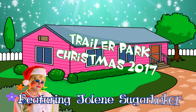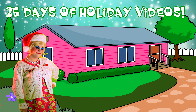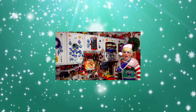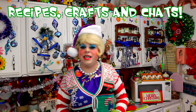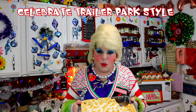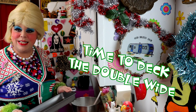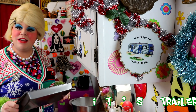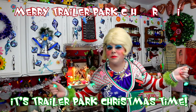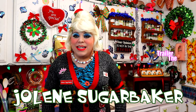Come inside, don't be shy, Jolene can't wait to meet you. For a Trailer Park Christmas, the Trailer Parkway, with a brand new recipe every day, sending videos from her trailer. She is Jolene Sugarbaker. Come and spend the holidays the Trailer Parkway. Merry Trailer Park Christmas, Merry Trailer Park Christmas! Hooray!